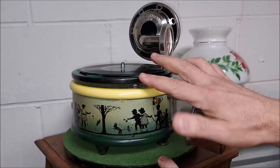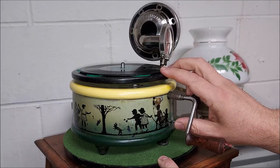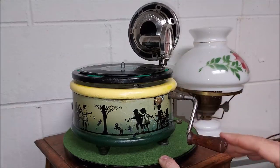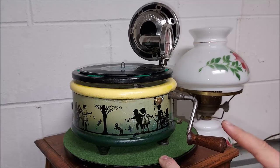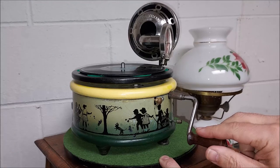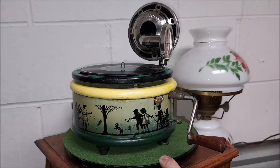So what I do now is when the record's done, I just turn this switch off. I also touched up this crank handle with a little bit of stain because it was all white and looked nasty when I first got it.